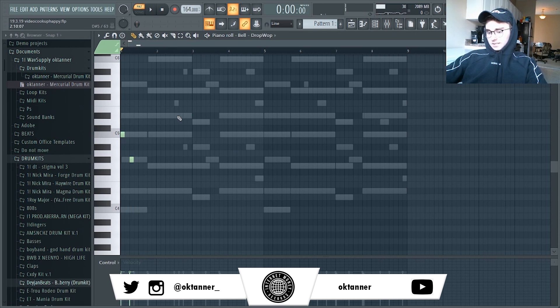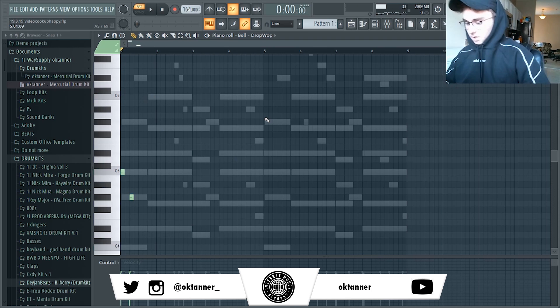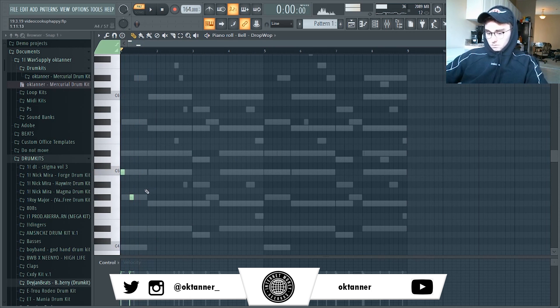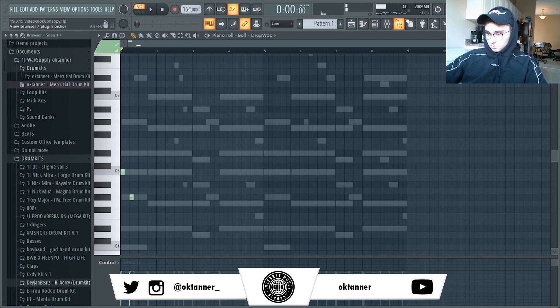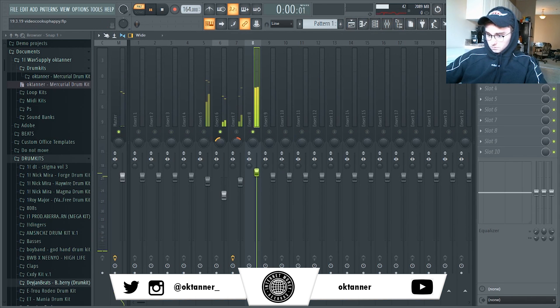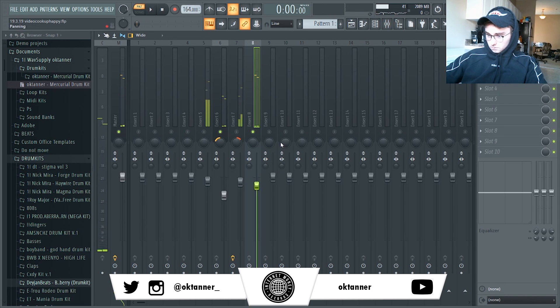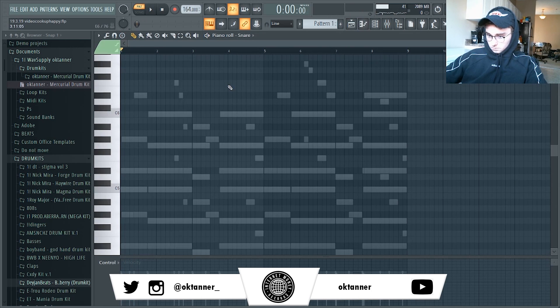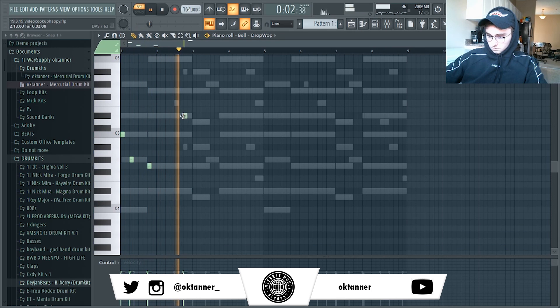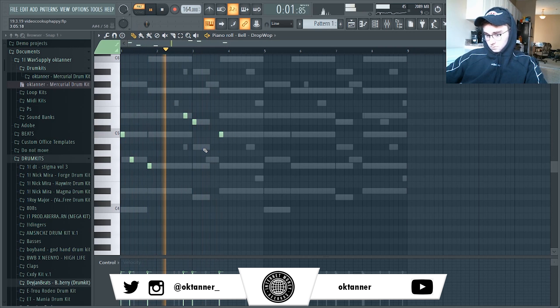I'm just going to follow these bass notes and then probably just pitch it up an octave, so it won't be this low in the actual beat.